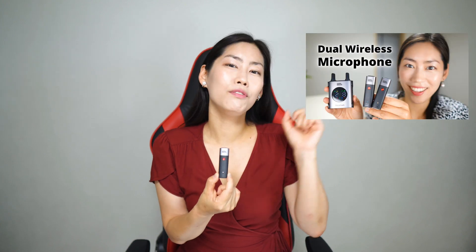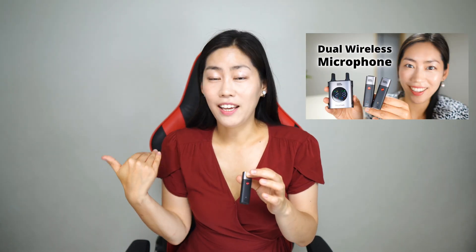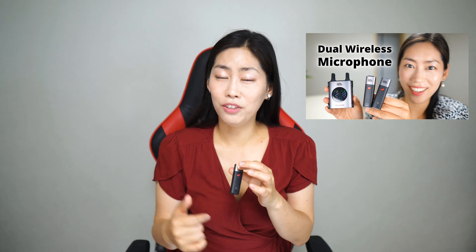Before we start though, I just want to share with you guys about this mic that I'm using, which is a brand new mic I've been using for the last one week and I did a review about it. It is the Pixel Voica Lock. Do check out my previous video if you are interested in getting a wireless mic system under $200.